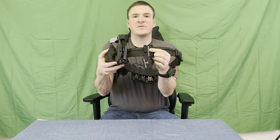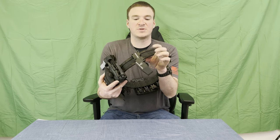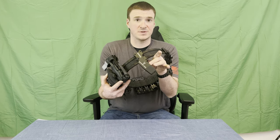Hey guys, Grunt Reviews here today coming to you with a new review on something a little bit different. We're covering a holster today — this is the Safariland 015 Open Top Race Gun Holster.